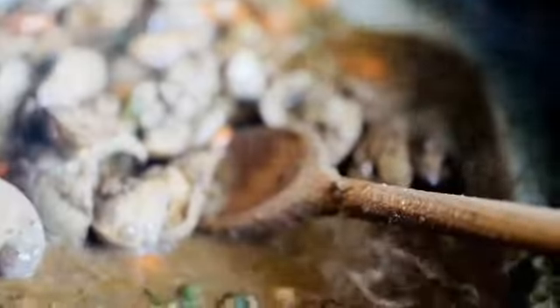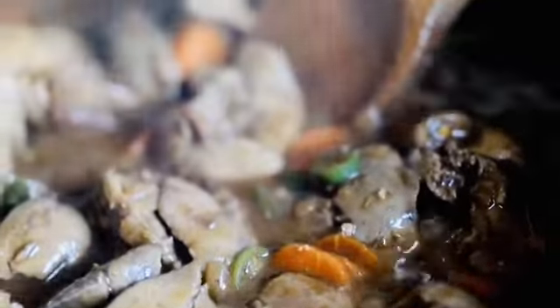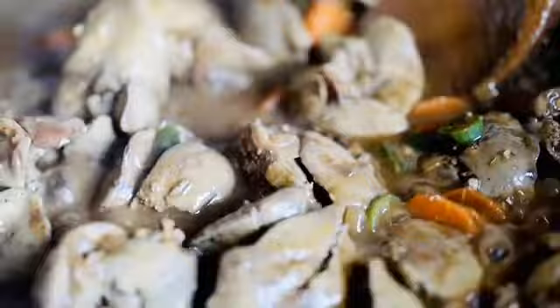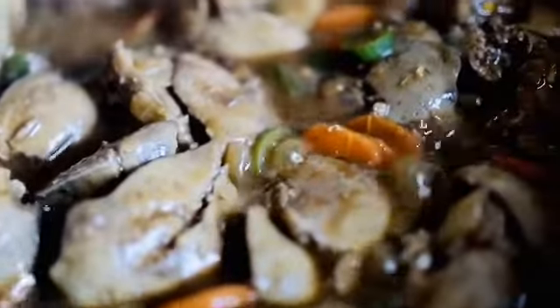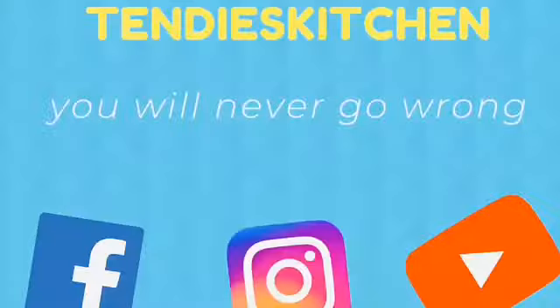It's such a simple dish but you have to master the flavors and the spices that you put in. So it's simple — we are done. Thank you for watching, bye!